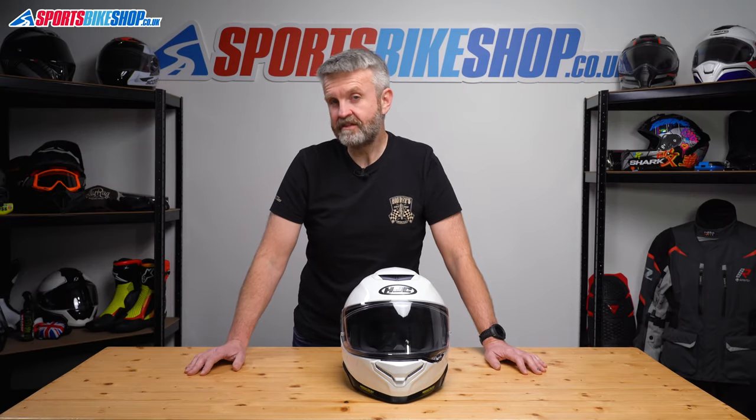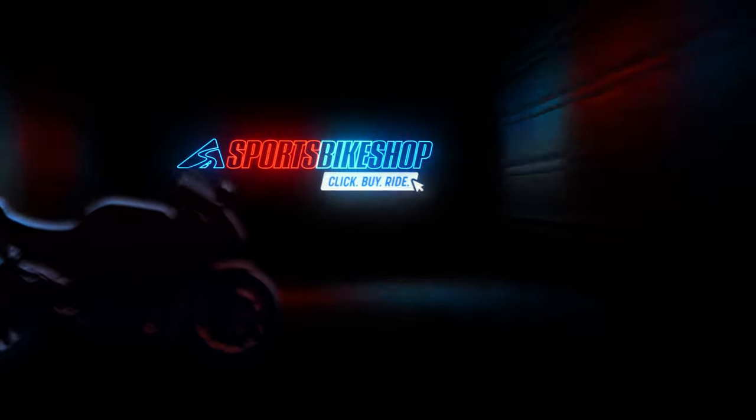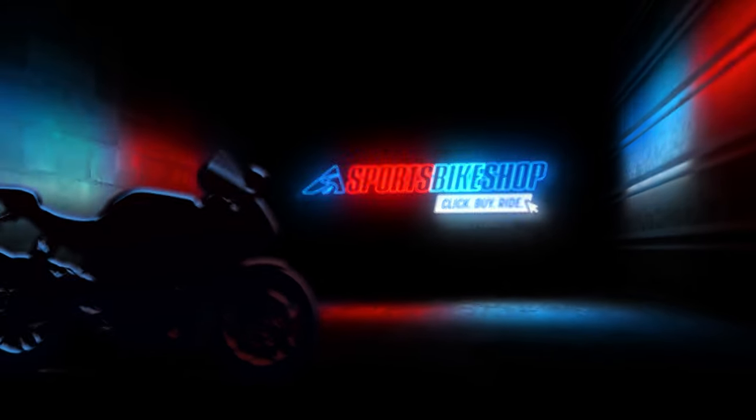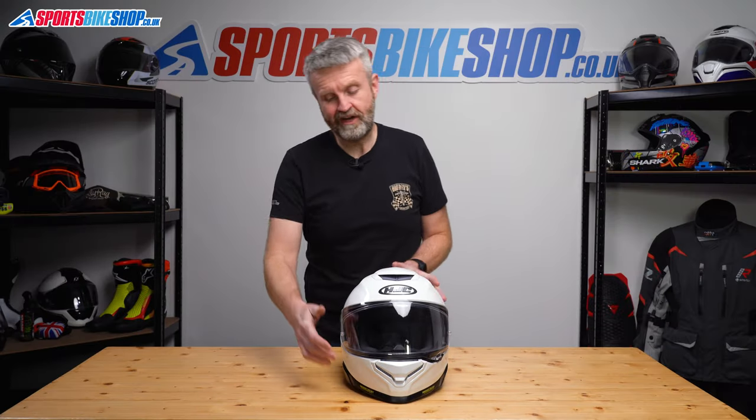Hi, I'm Tony. Welcome to Sports Bike Shop's video about how to change the visor and the sun visor on an HJC RPHA 71 helmet. Right, visor change on an RPHA 71. Let's crack on with it.